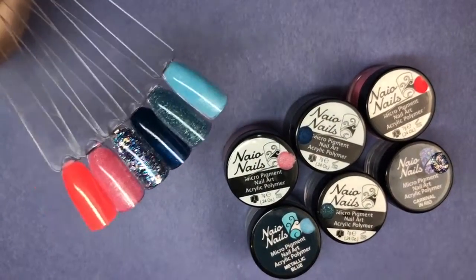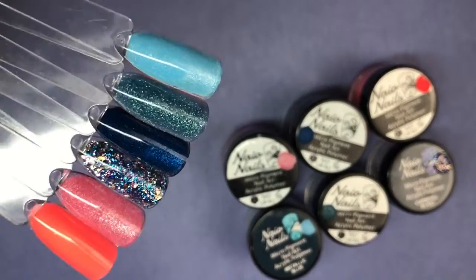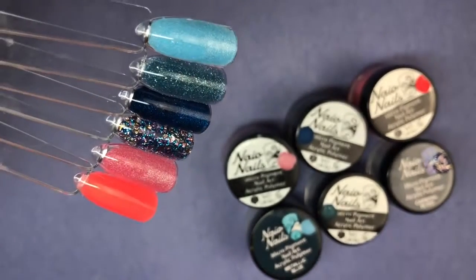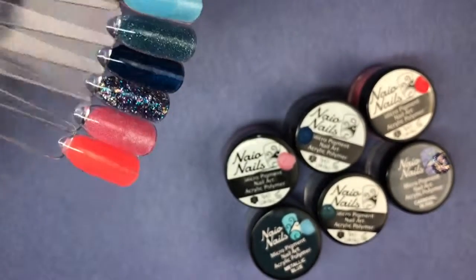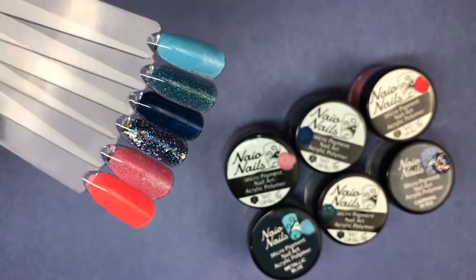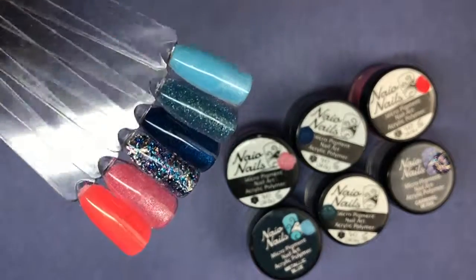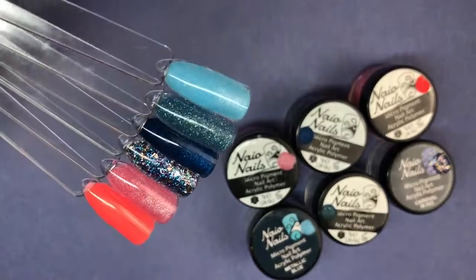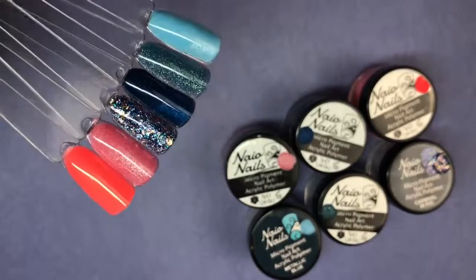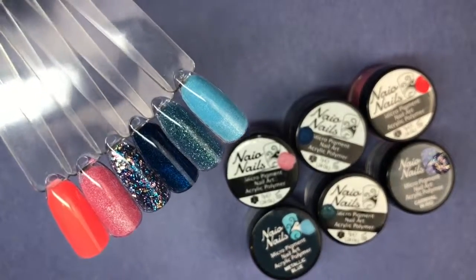So there are all the swatches. I really hope you enjoyed this video. If you're going to try some Naio Nails products, definitely give these coloured acrylics a go — they are phenomenal. I've only tried these six colours so I can't speak for the rest of the range, but these six are great and I highly recommend them. I think I'll be purchasing more in the future. Thank you so much for watching — give us a thumbs up if you enjoyed, don't forget to subscribe, and I'll see you in my next video. Thanks, bye!